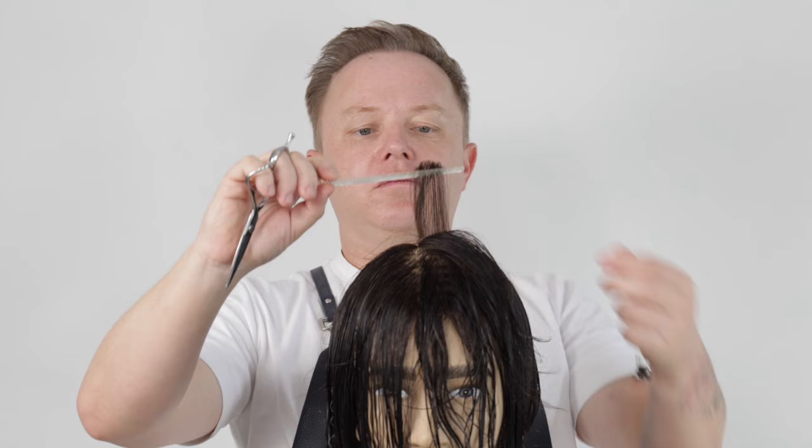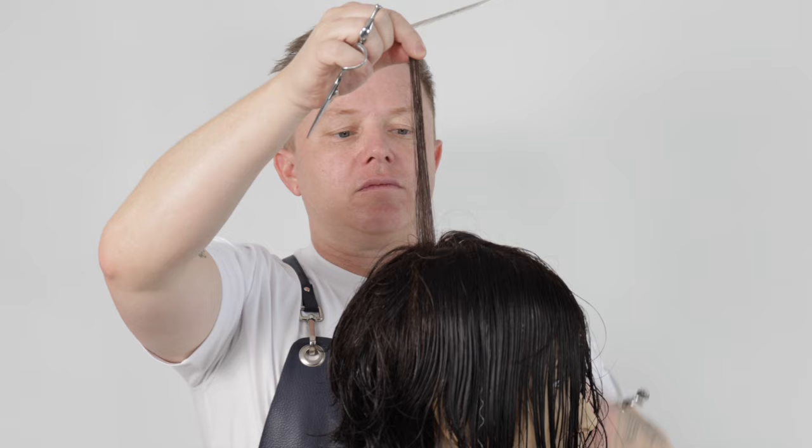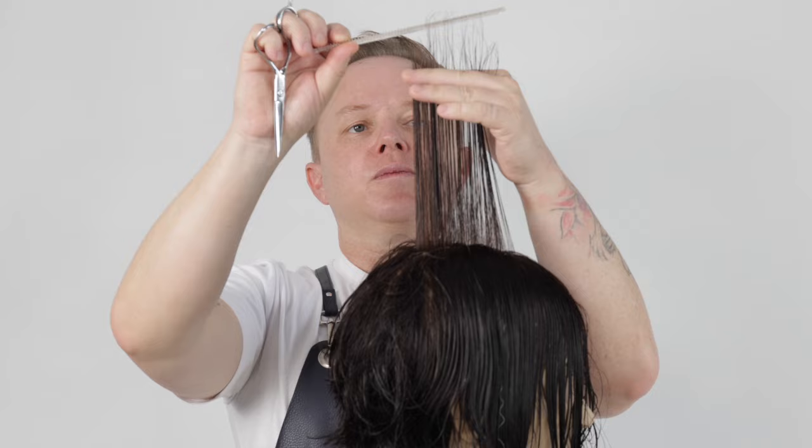We now take our guide from the back zone and cut a square layer through to the front hairline. This will become our guide for the front side zones. If you would like to see a square layer cut on women's hair, check the card above or in the bio below.